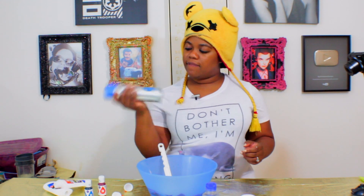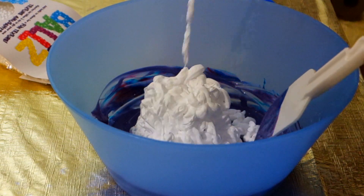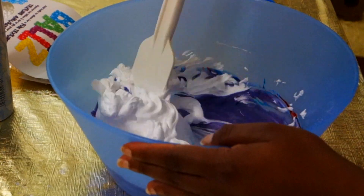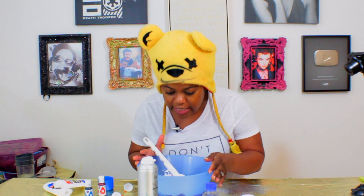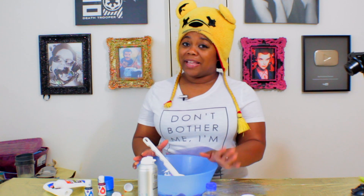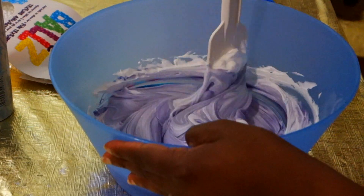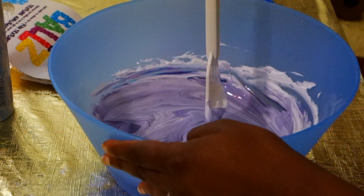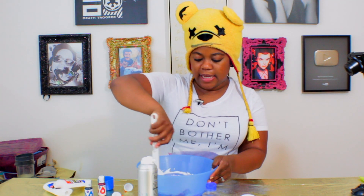Let's mix in our shaving foam, also known as shaving cream. This is the stuff that gives it its fluffiness — that's the important thing in any recipe, knowing what each ingredient does. It smells amazing. The shaving foam gives it its fluffiness, and the contact solution helps to make it not sticky.